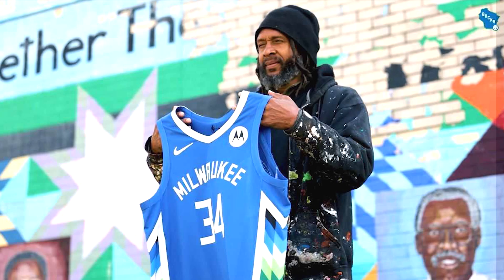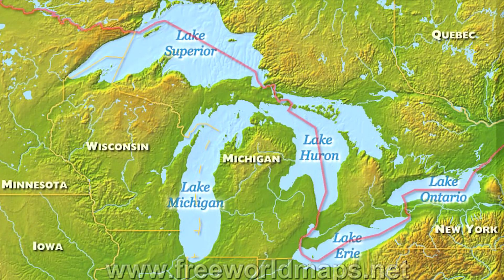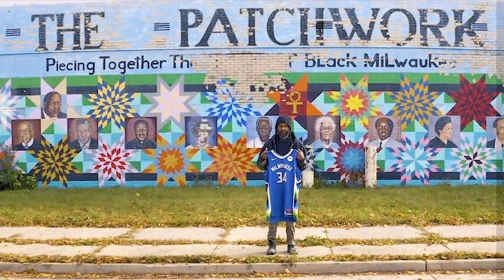I thought it was a super dope city edition jersey just because of the inspiration and backstory. If you're from the area, they have a neighborhood called Bronzeville which is socially and economically diverse, and using that as a staple in this jersey — that's genius, that really encompasses city edition. Besides the blue colorway, they've used it for the Great Lakes. There's a mural down in Bronzeville called the Patchwork, and they used inspiration from that to run down the side panel.